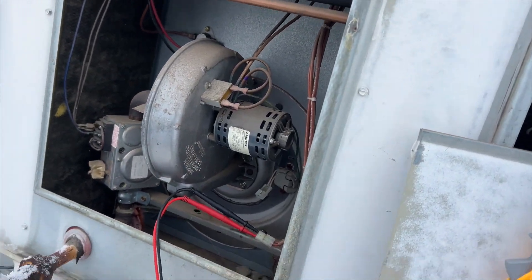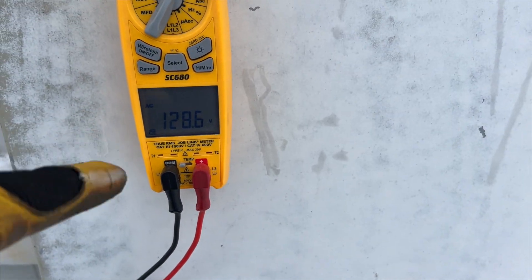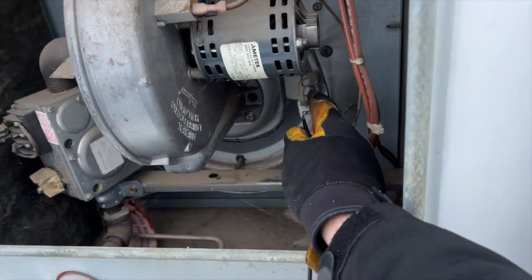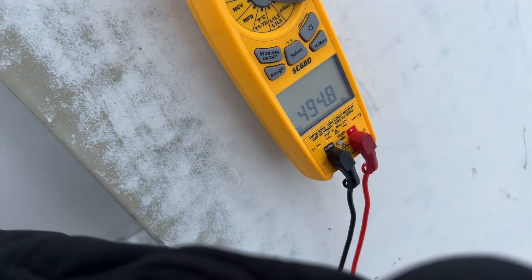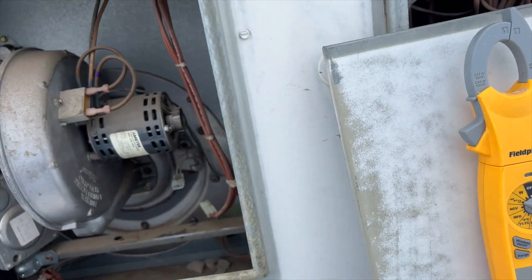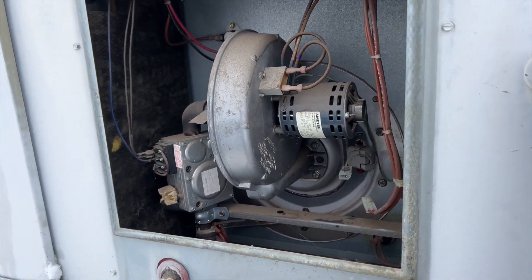I want to make sure I'm getting voltage, so I have the igniter disconnected, and we're getting voltage. Let's go ahead and ohm out that igniter. We're ohming out our igniter, and I got 494.9 ohms — not kilo ohms. The gas valve just opened, so it was definitely in a lockout. It looks like we got a bad igniter.